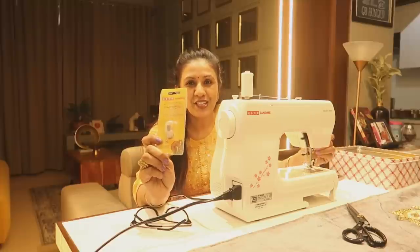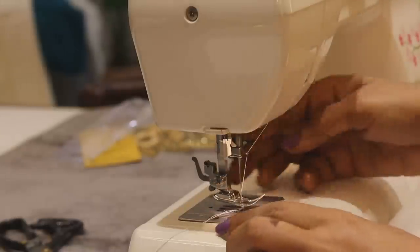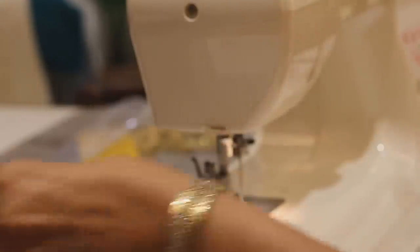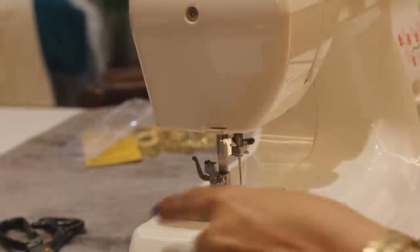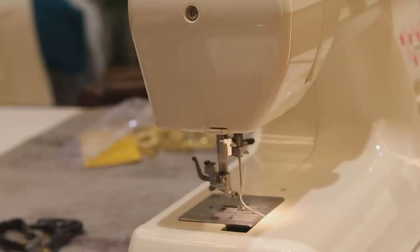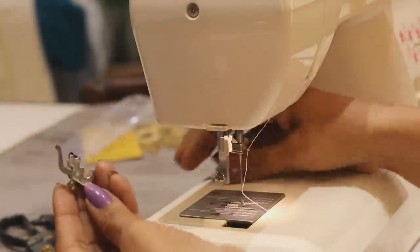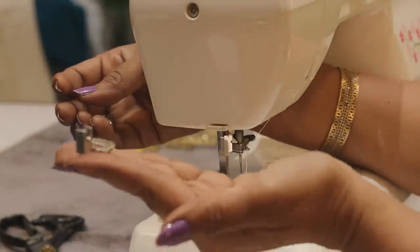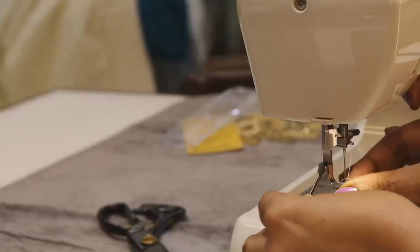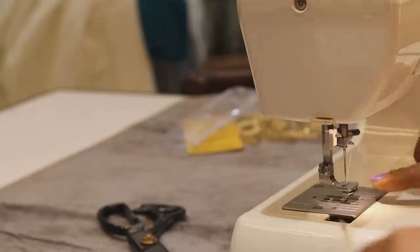I will use them with a screwdriver. First of all, this is the normal foot. We will remove it from the pressure bar. This was the foot - we remove it from the pressure. Now I need to add the gathering foot. I will use this screw in the anti-clockwise direction to remove it from the foot. Then I will put the gathering foot like this - it will fit much better. Now I am going to tighten it clockwise. I have cut it and this is our ready.